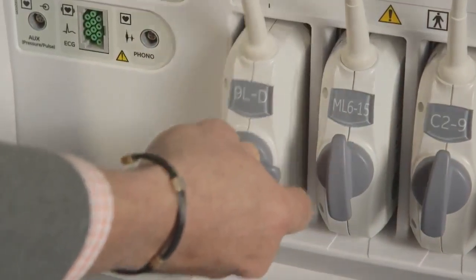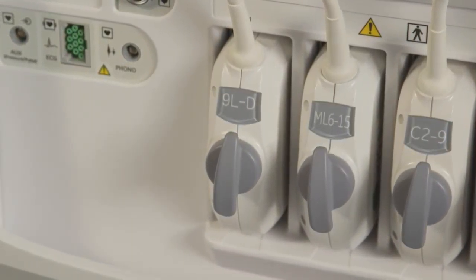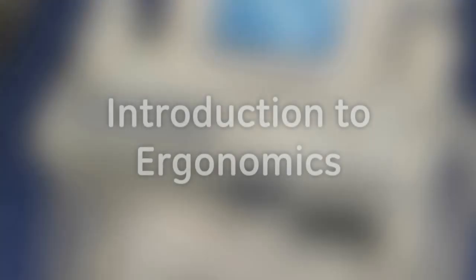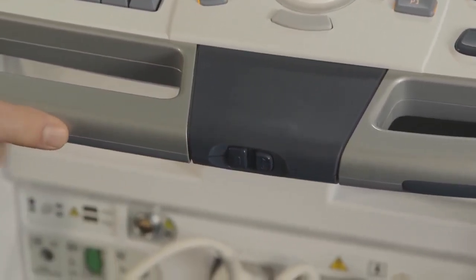USB ports are located on the machine for convenient export. On the Expert Series, there are two USB ports located on the left side at the top of the system, and two more are located on the back inferior portion of the machine near the main circuit breaker. On other Logic systems, the location may vary. To stop the USB device before removing it from the system, press the F3 eject key on the keyboard.